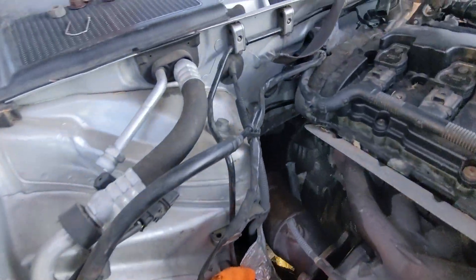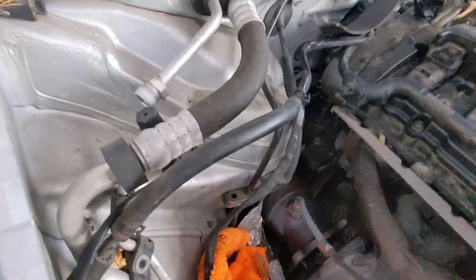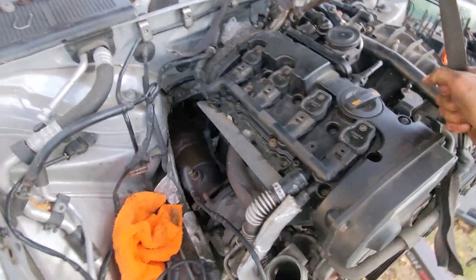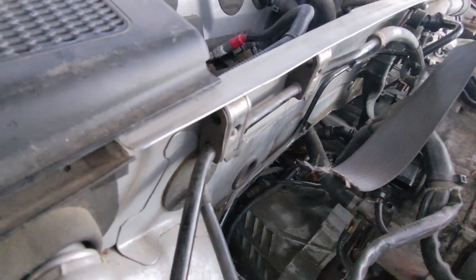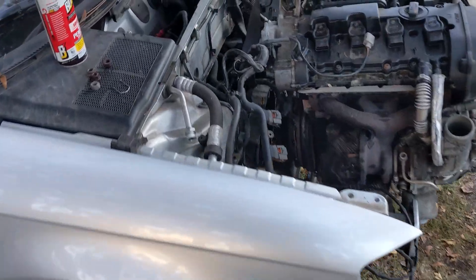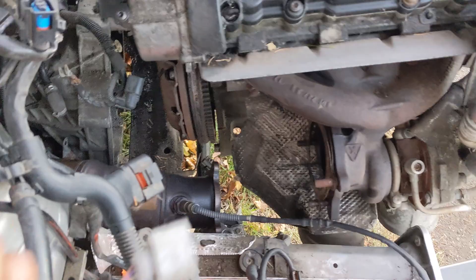All right, so our motor mounts are out. I put a log under the transmission — hopefully it'll hold it. Now we just kind of do the shuffle and see what's still attached. It's probably one of the coolant lines. There we go — yep, definitely is. So I'm going to go undo that and I'll be right back. But we do have separation, so that's good. It was that coolant hose, and then I had a few more electrical connectors. They're all good. So that's officially getting yanked out.